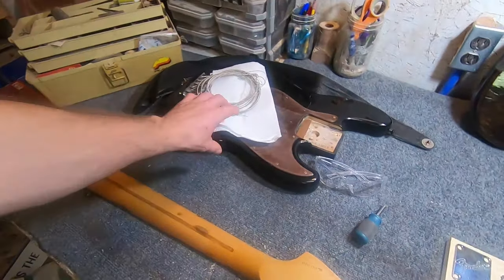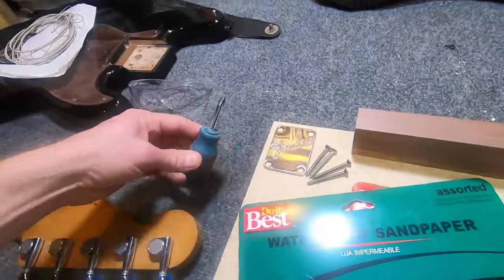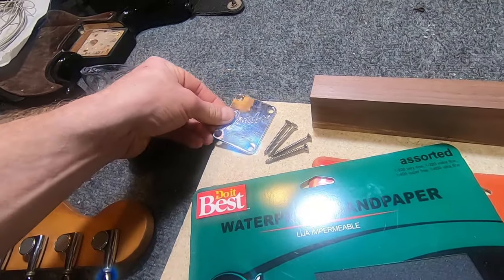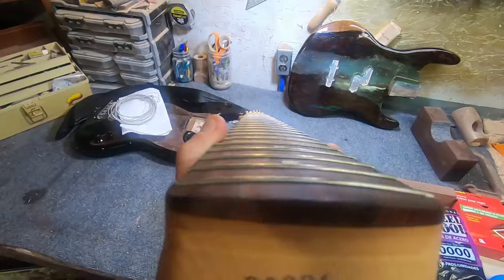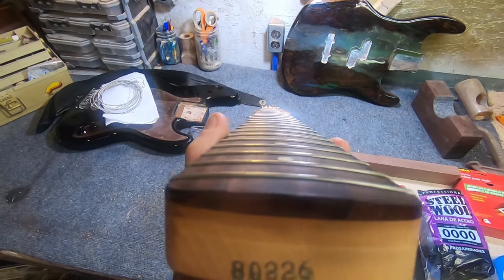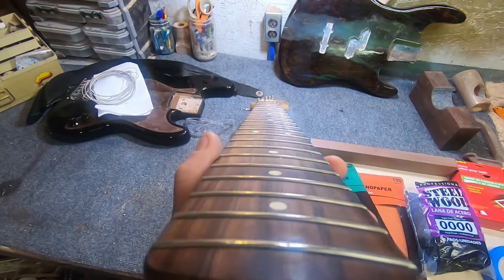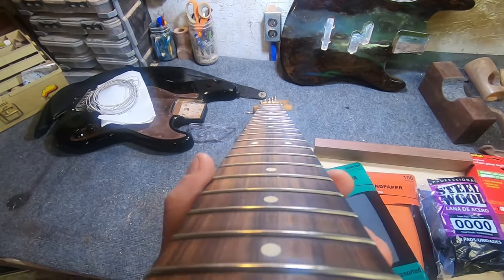You can see over here I've already taken the neck off of my Jazz Bass. To do that, you'll usually just need a Phillips screwdriver and you remove the four screws and the mounting plate, and that should pop off pretty easily. You can see the grooves in the frets where my strings have worn down little divots over the years. These are significantly worn down — I'm going to have to take a lot of material off this instrument.